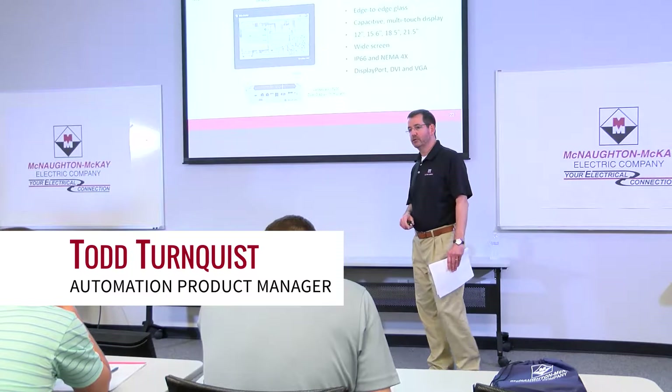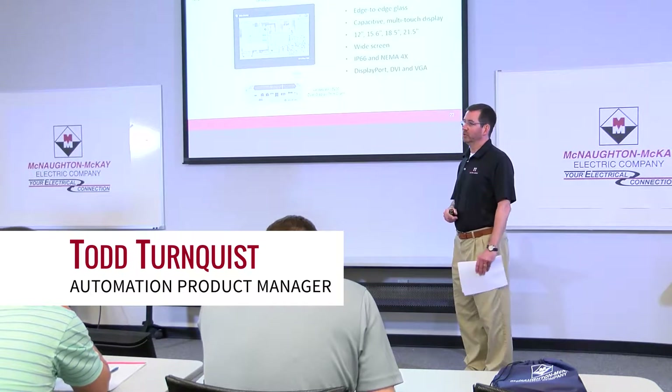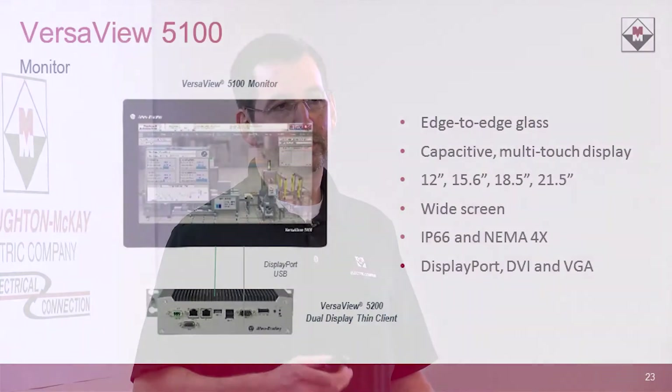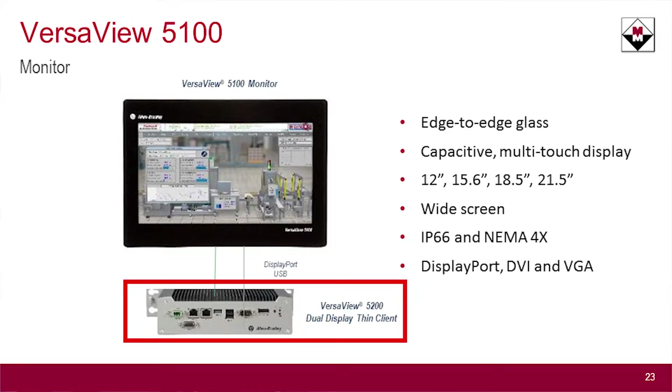Next, we're going to talk about the VersaView 5000 family of industrial computers. VersaView 5000 is Rockwell's refresh of their industrial computers and monitors. There are basically three products within that family: the industrial computers themselves, and the thin client product that works with ThinManager.